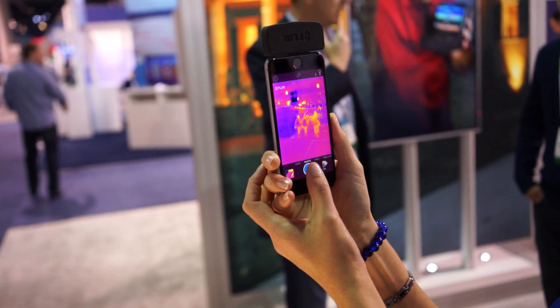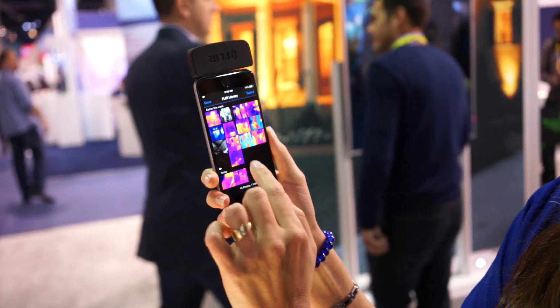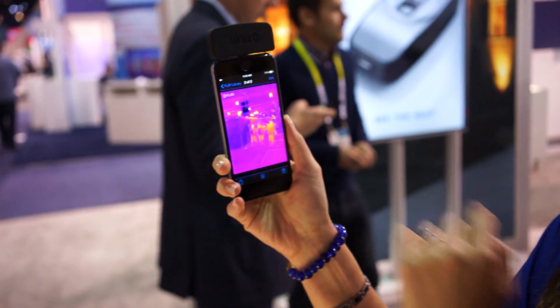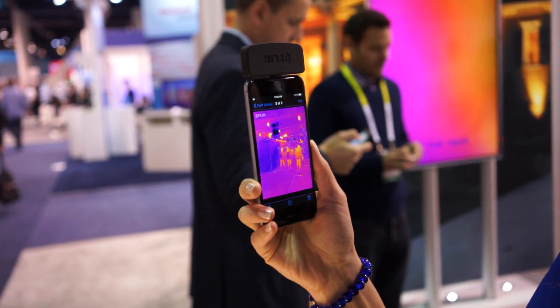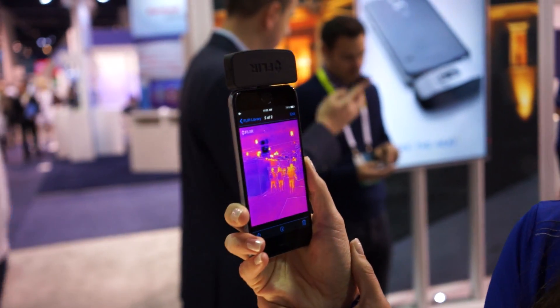If we take a photo here, I can show you the blending of the two images that we do with our MSX, and it lets you see both of those images together, which provides you the detail that you'd get from the visual image in a light situation, and then the thermal imagery that we're providing from the thermal camera.